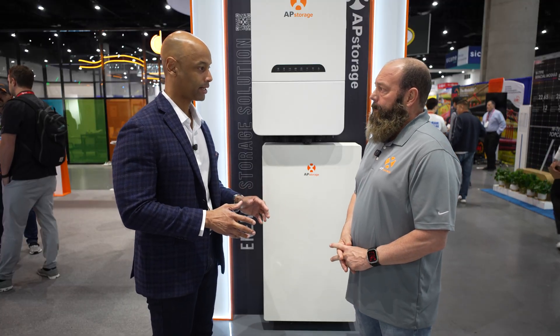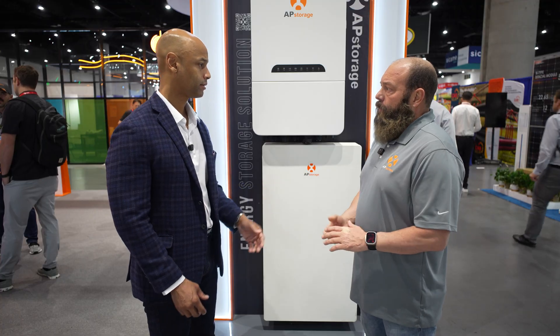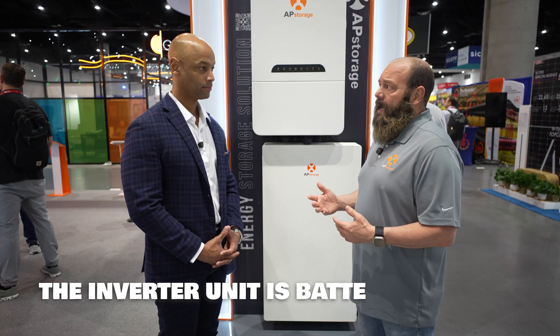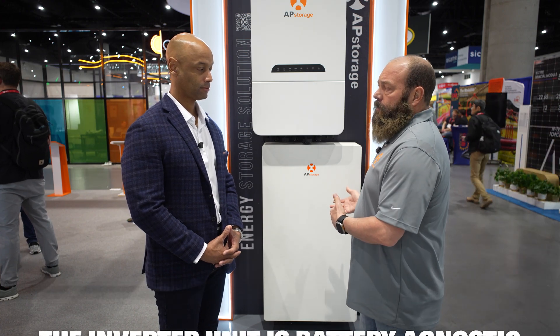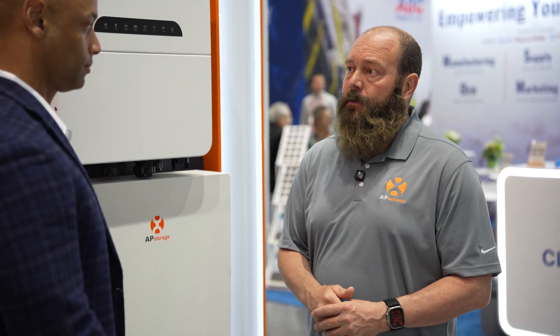Let's talk about battery compatibility. Now I know we have this depicted here with the AP storage battery, but I understand this works with other batteries as well? That's correct. There's a list of about 10 batteries it's compatible with — we're pretty battery agnostic, meaning we can work with pretty much any battery makeup. There are some settings and parameters we have to change, but we have the one listed battery we would like to use, and that's the one we provide with the system. It's also UL 9540 listed, so it's highly compatible for those jurisdictions that require that compatibility listed on the UL.